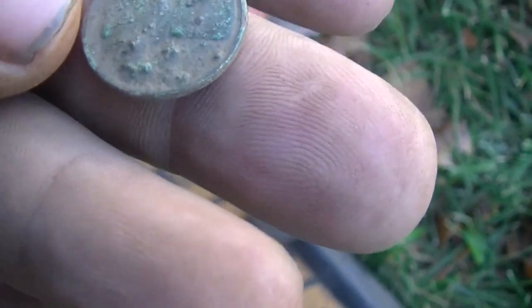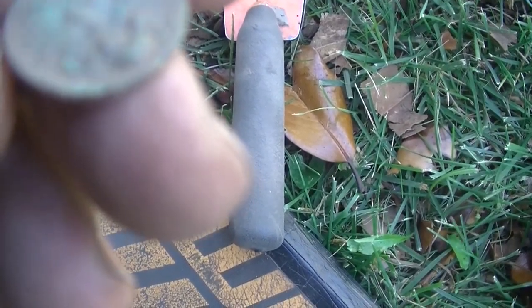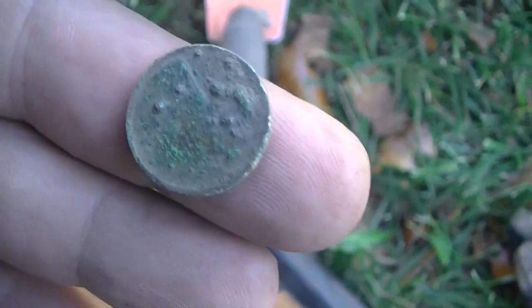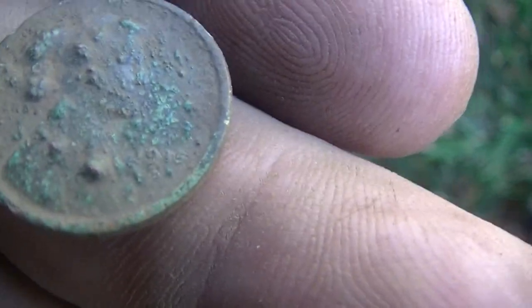I think it's a wheat head, but it's worked over now. First dig of the morning, first hole — wheat head. Crappy one, but still a wheat head. I think it's a 40s model. Alright, on to the next one.